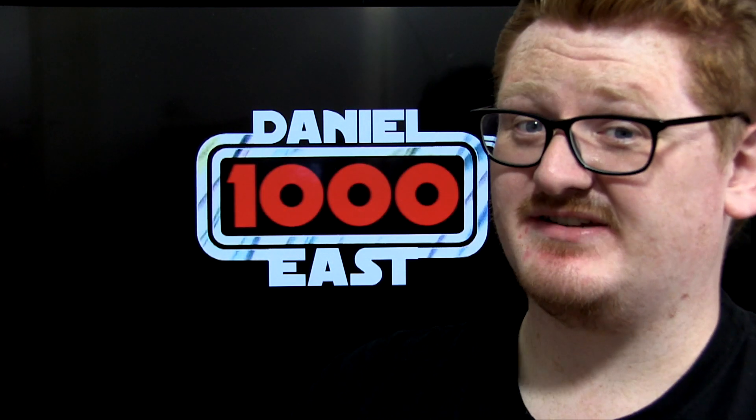Hello V beans and collectors, this is Daniel Ace 1000 back again with another Star Wars the Black Series figure review. Today we're going to have a look at a figure which I did have on pre-order along with a load of other figures because they're all exclusives. I was actually tempted to get a second copy of this figure anyway and I just happened to see it today.